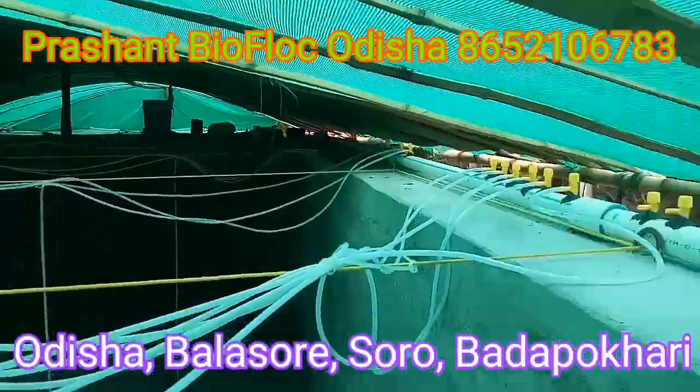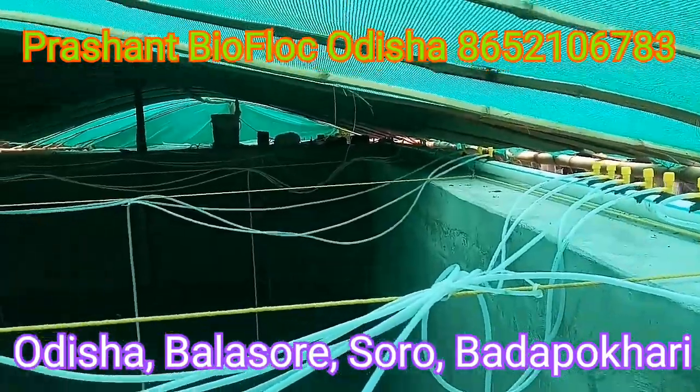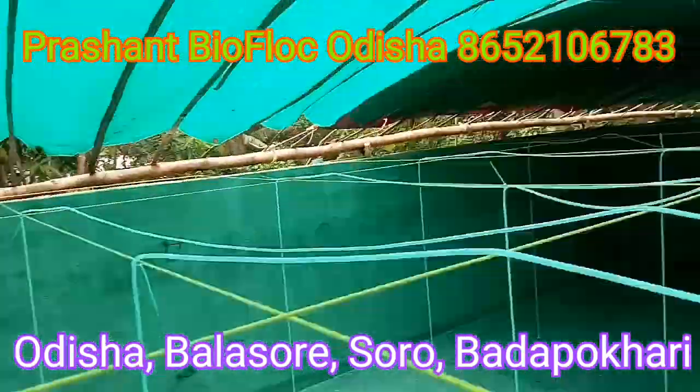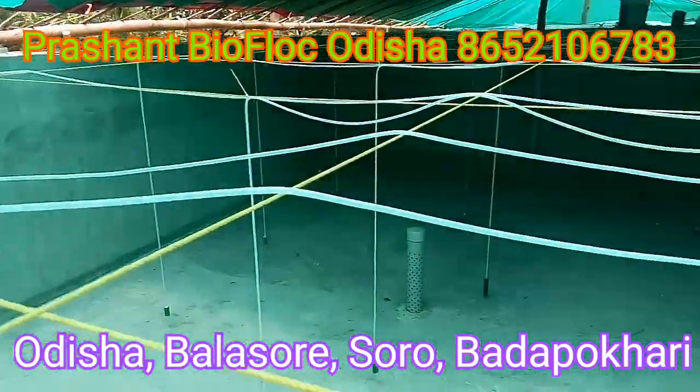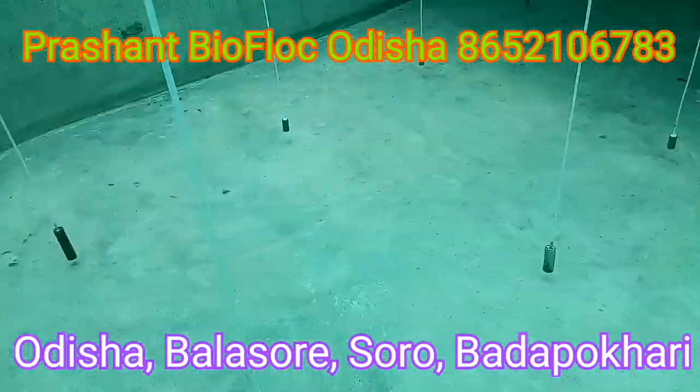Hi friends. I had an update — I saw the cement tank completely. I didn't have the area sun complete because the last tank was seed stocking. I had the area sun complete and I had the seed stocking — I had the area sun complete system.